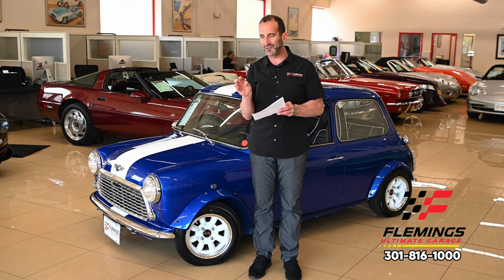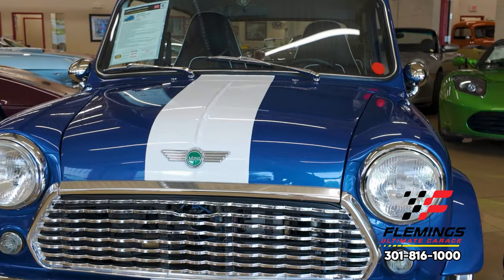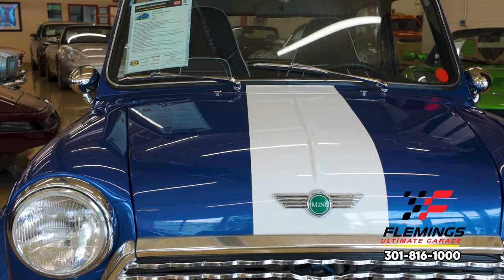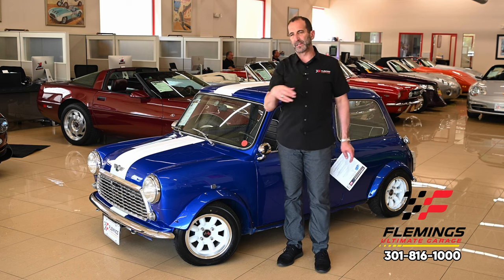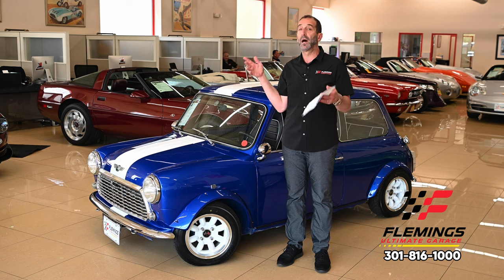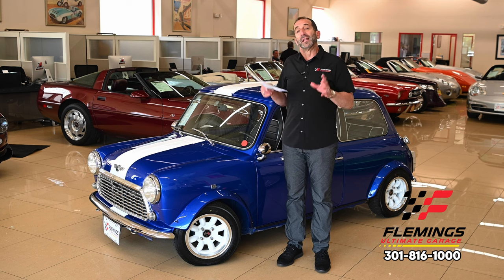The suspension is full custom and fully adjustable. The Henley blue paint wraps all the way around with white stripes. We ordered some additional stripes for the sides — they just came in. If you don't love them, the great news is they peel off. But I think they add a fun factor; I love the Italian Job look.